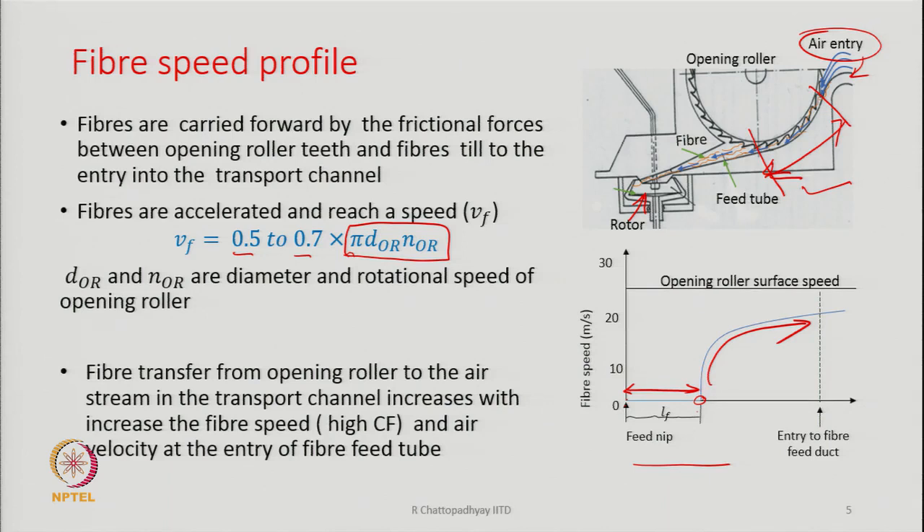In actual processing, the opening roller can get completely filled with fibres and get jammed. Jamming of the opening roller is very common in practice. One of the ways to get rid of this jamming condition is to increase the speed of the opening roller. That is one way to tackle the situation, though not the only way.